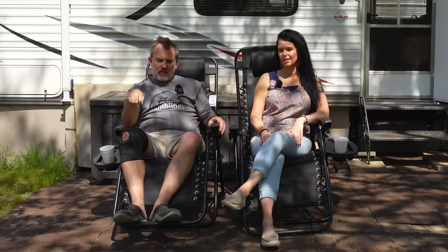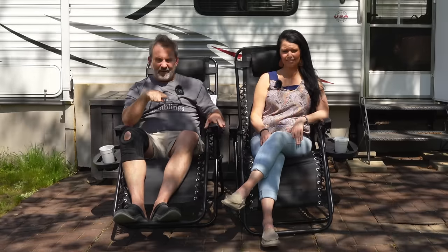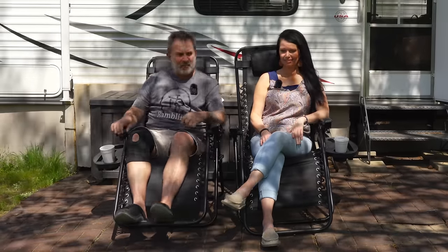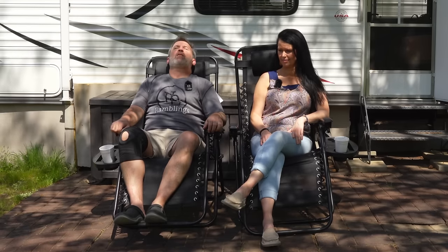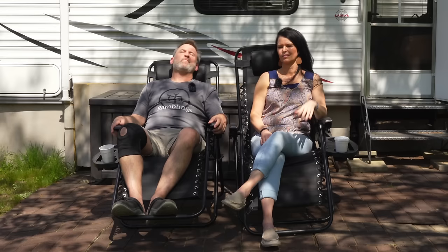Those carpenter bees are weird — they just sit there and hang, don't they? They're just straight chilling right next to us. They're looking for a place to burrow into. Yeah, these chairs are super comfortable. I can just do this all day long. We both wanted to do a fire pit last night, but we got too tired. Just sit and play cards and have a good time.